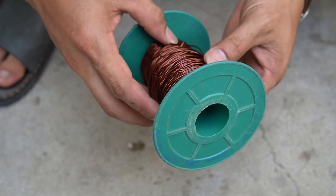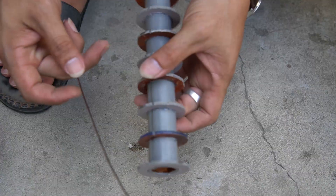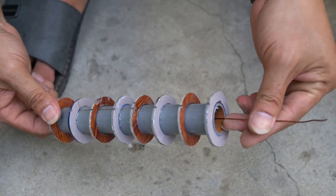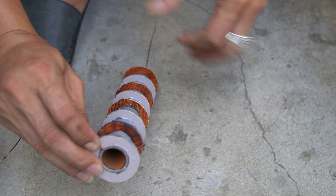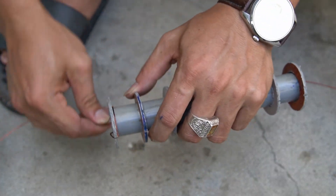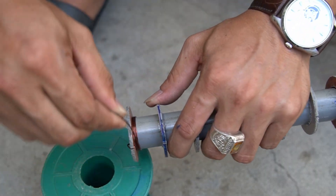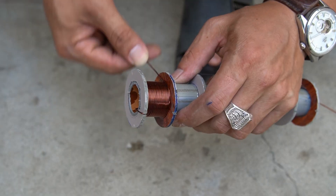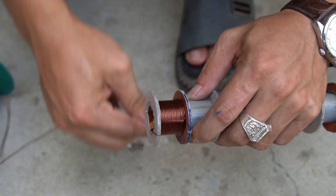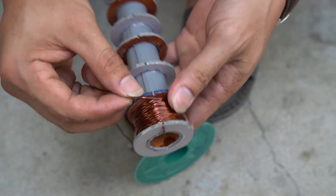Continue using 1 meter diameter copper wire. Use copper wire wrapped around the loops of the plastic pipe. Wrap the layers close together. Each groove I will wrap 50 times.